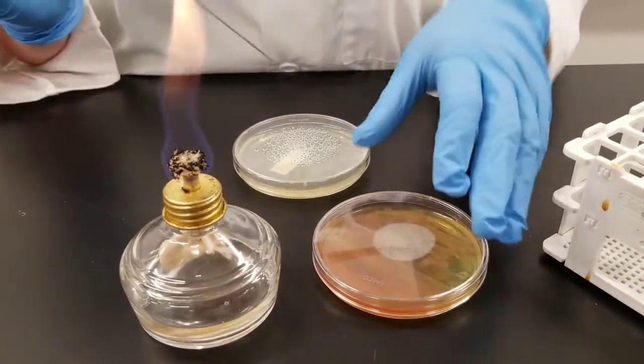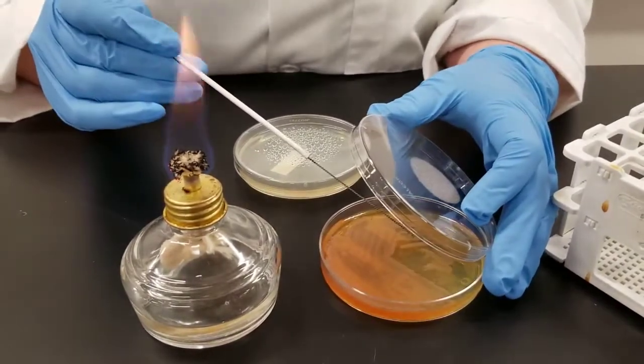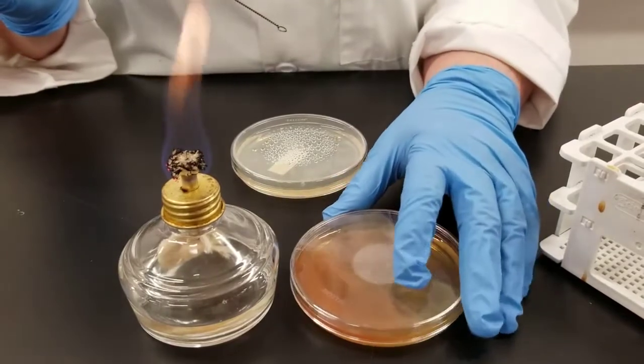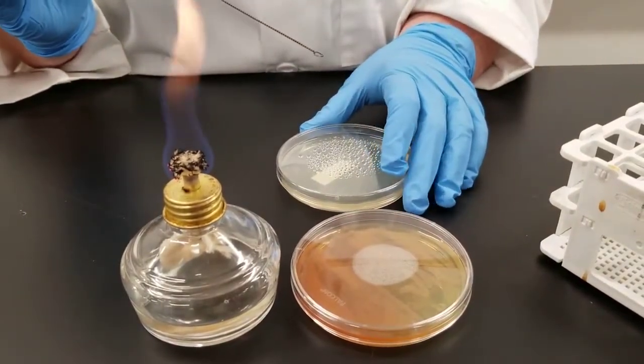Once again I have flamed the loop, so now I need to go into my stock plate and pick a sample. Now, what I'm going to do on this TSA plate — triple soy agar plate — it's like nutrient agar. Most everything will grow on it.